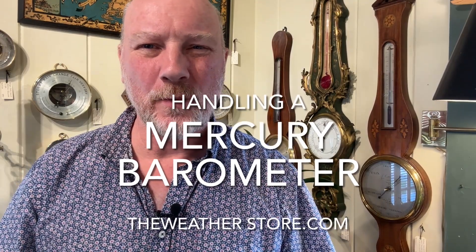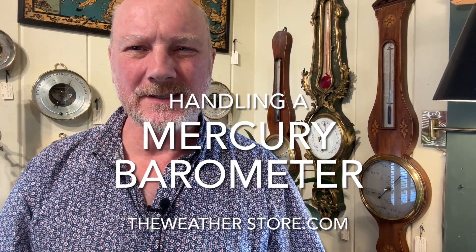Hi, this is Park Madden with The Weather Store in Sandwich, Massachusetts. Today I'd like to share with you some advice and safety tips about transporting a mercury barometer.